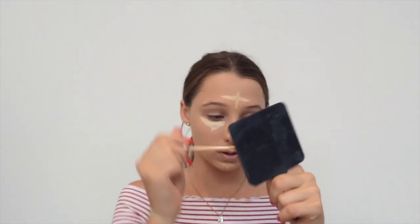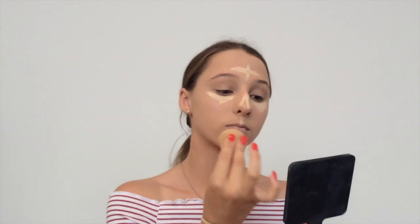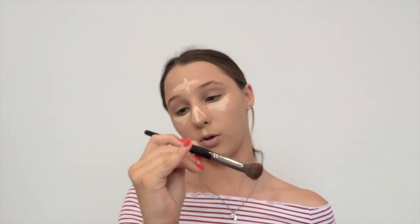I may be able to get away with the Urban Decay alone since I'm a little tanner at the moment, but we'll see. This Essence Camouflage Concealer is absolutely amazing, but the only issue is it only comes in two shades — Essence, please come out with more shades! I got mine at Priceline, in case you were wondering. I'm using my Beauty Blender and the Morphe E.H. brush to blend that out.